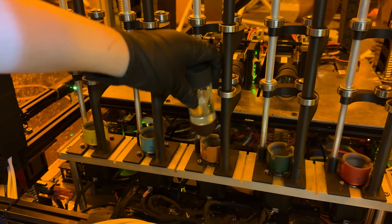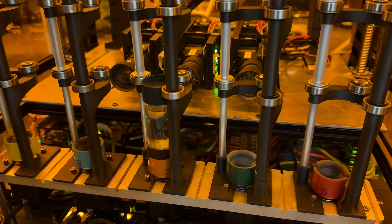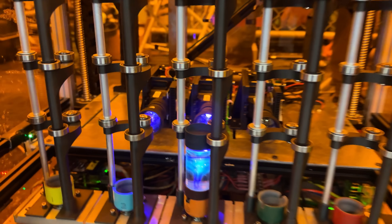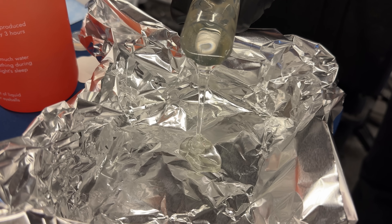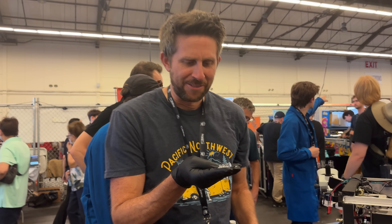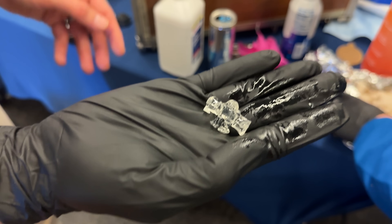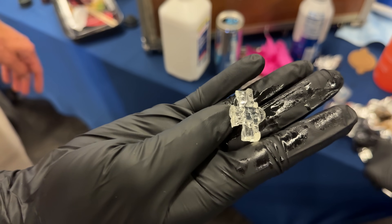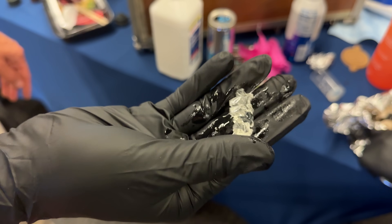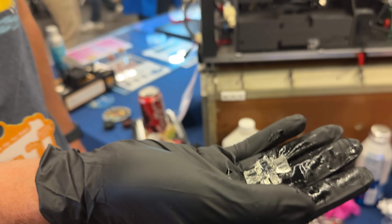First you take a vial of resin and set it in a machine that rotates the vial at a specific rate. Then a light turns on and shines an image at the vial. After about 30 seconds you take the resin and dump it out. And almost like magic there's a perfect 3D printed piece. In this case it's a little robot.